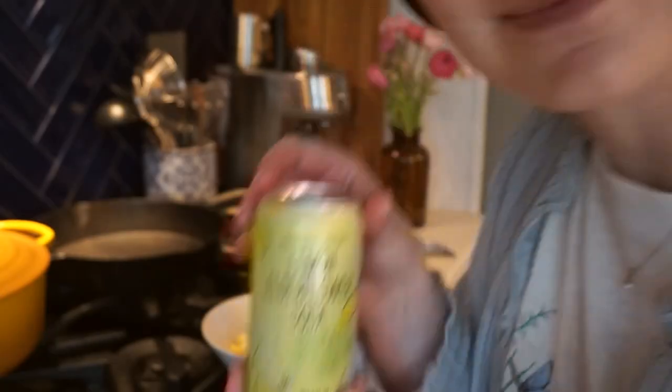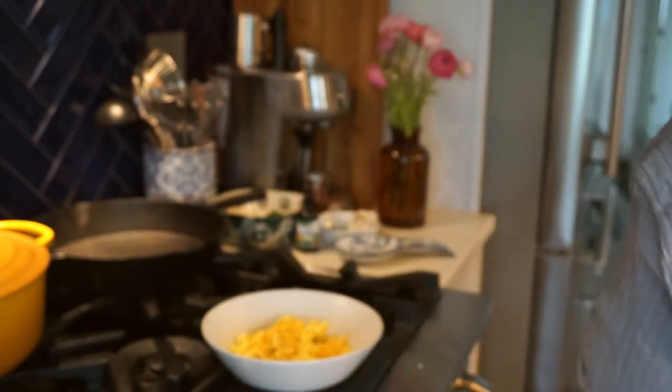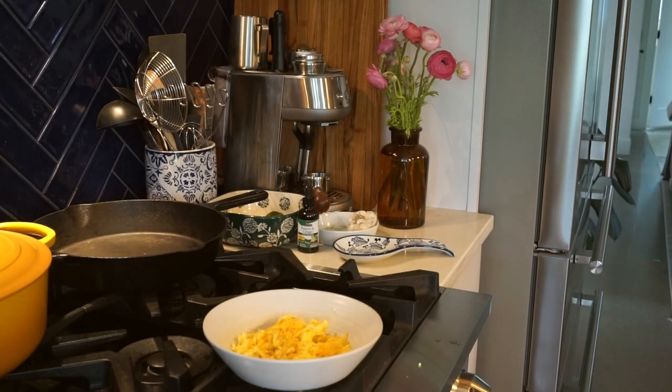Here's my favorite soda from Trader Joe's — I love this one, and it's great as a mixer too. Okay, that's it. I'm going to eat.